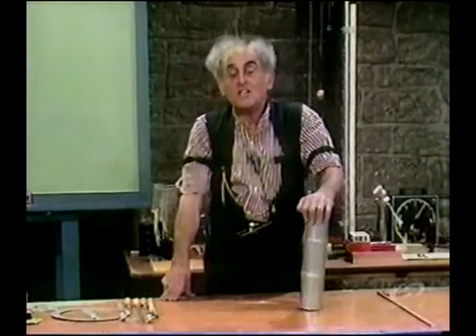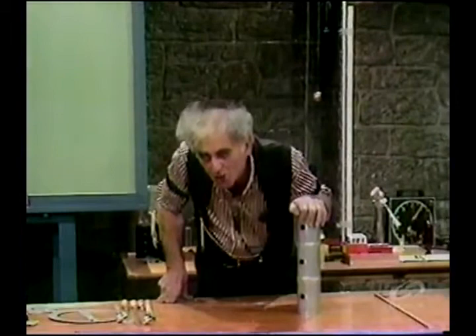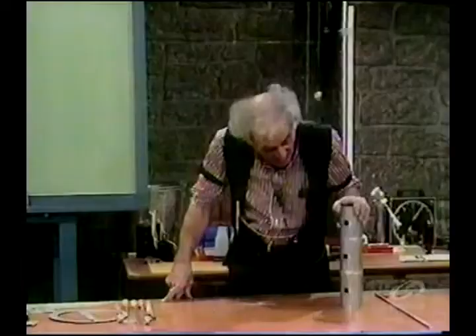And what shall we be engaged with this time? A wonderful, enchanting matter called the case of the three-holed can. A can with three holes — and so we call it a three-holed can. A demonstration of my emerging genius.